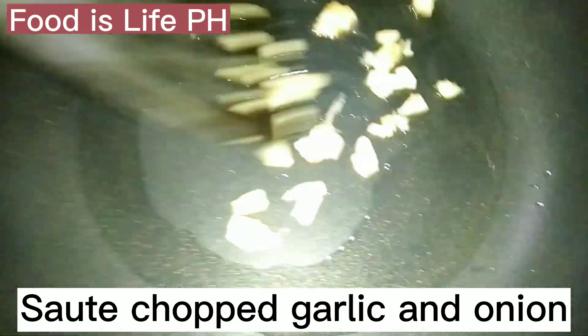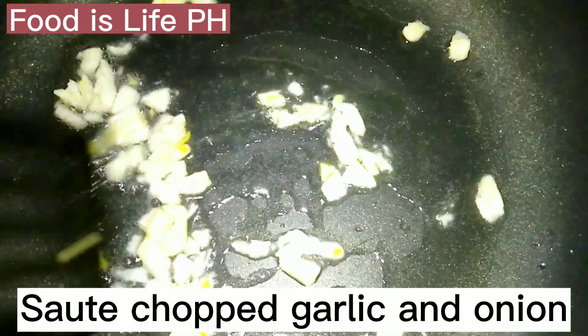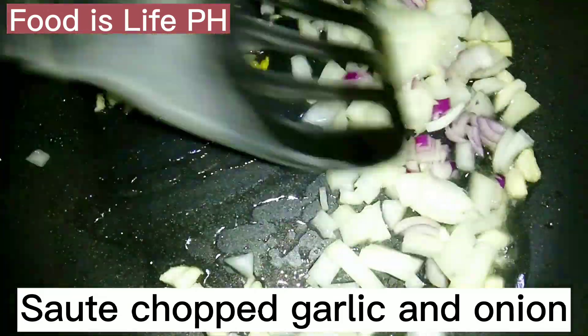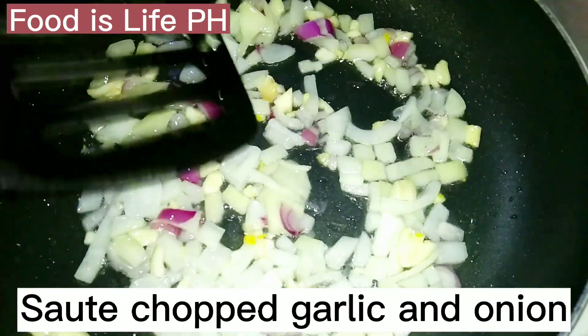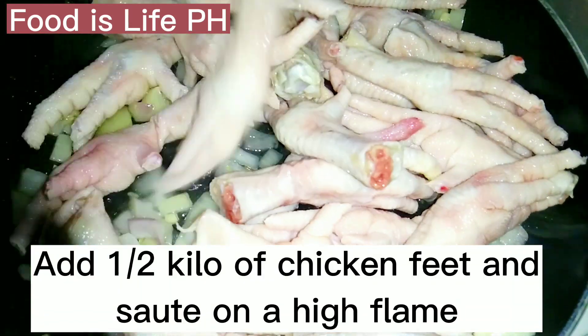Saute chopped garlic and onion. Add 1 and a half kilos of chicken feet and saute on a high flame.